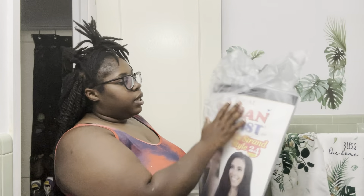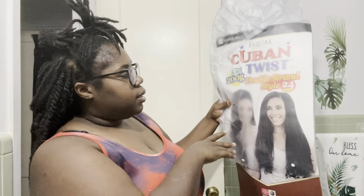I'm going to finish this section and then come back and show you guys the crisscross. The hair I'm using today is the Equal Cuban Twist, 24 inches, in color 1B. I do have a color 1 as well because they ran out of 1B, but the colors are pretty much the same so it shouldn't make a difference. I'm going to show you how I do one twist.